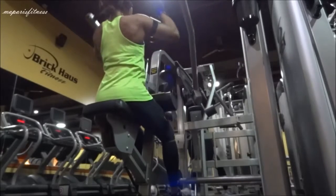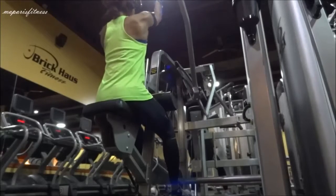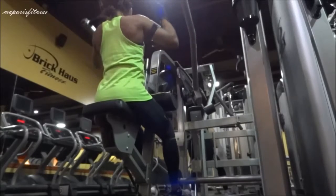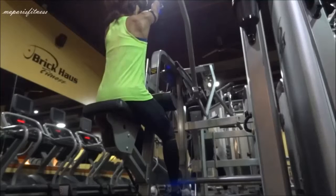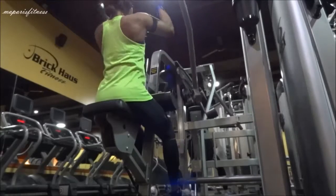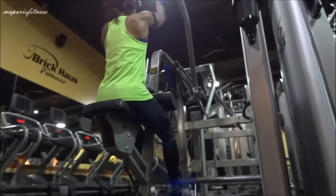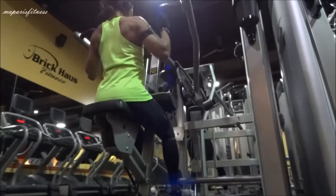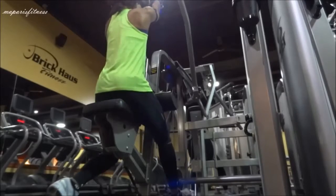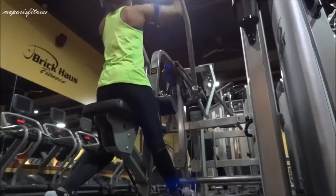Right now I'm using a close grip. This machine's handle cannot be adjusted — this is the way it is. I'm using my upper back muscle and my lat to pull the handle down, and my hand is being used like a hook to pull the handle as far as I can.